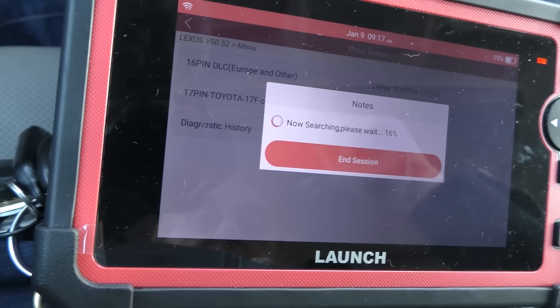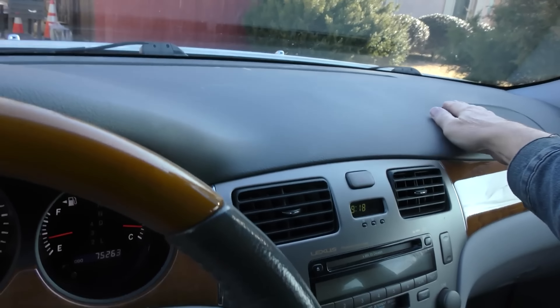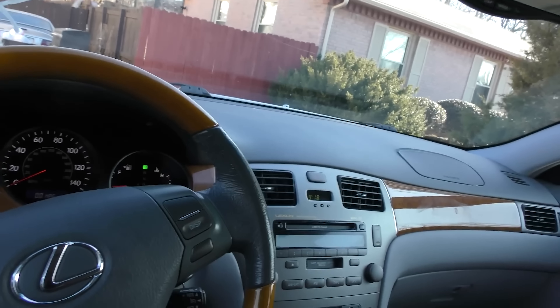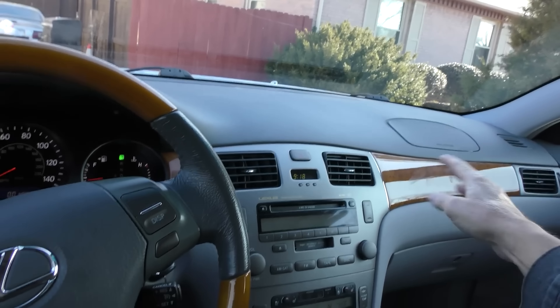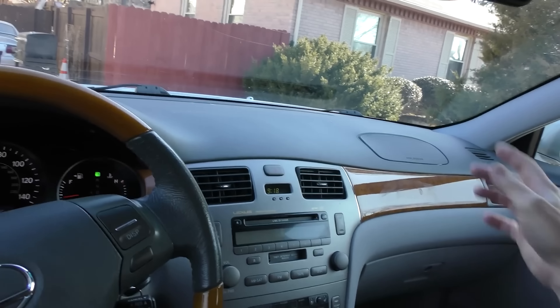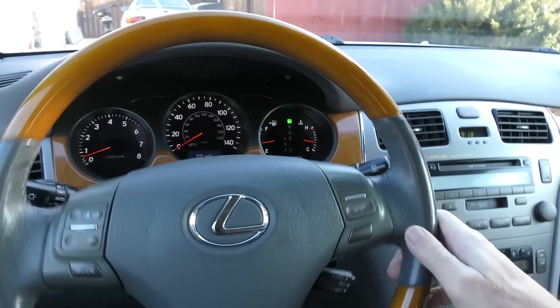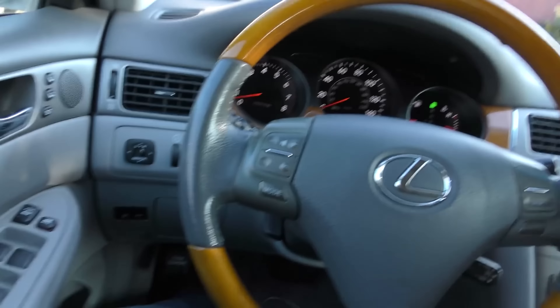We'll plug our scan tool in — this is going to give us all kinds of information, including the mileage. While it's running through everything, we'll take a general look around. The dash is in good shape. Now you can see the little airbag area is warping out a little, and that's typical from the age — it's been in the sun. That has nothing to do with mileage; it's just what happens to that plastic. The steering wheel has normal wear — it's not all worn out showing really high mileage.